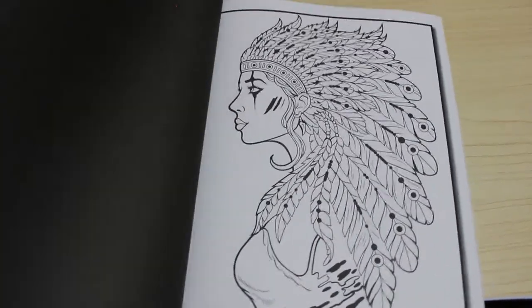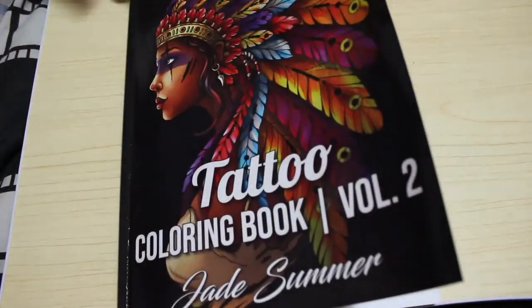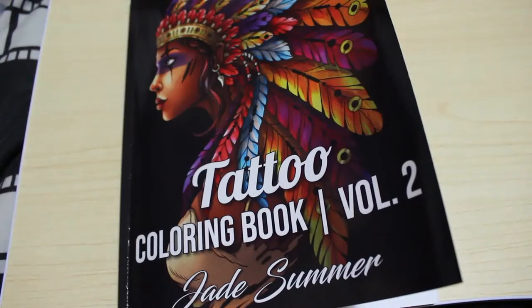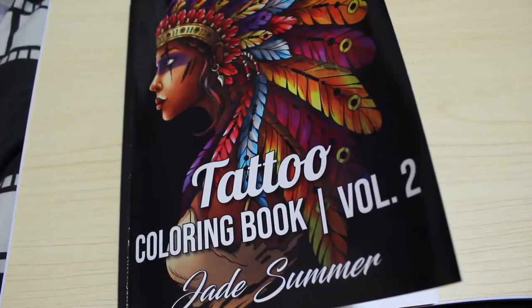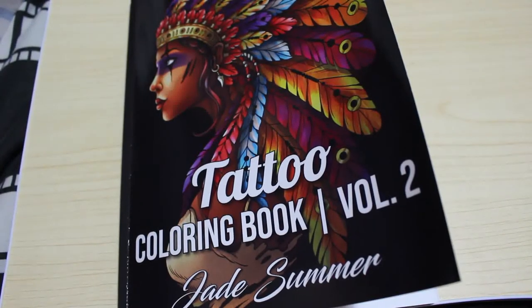There are two copies of each for you to colour, if you so wish. When Jennifer's older, if she wants to colour on the other separate ones, she can, as long as she's a bit older for this one, obviously. So that is Tattoo Colouring Book Volume 2. I haven't got Volume 3 yet, though I'm sure I'll be getting it in the next few months.